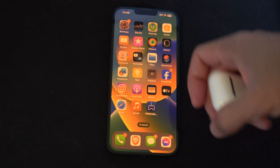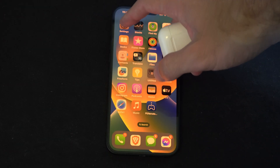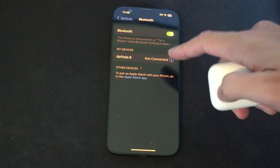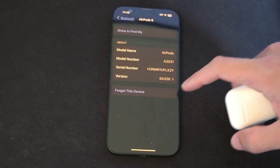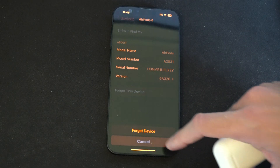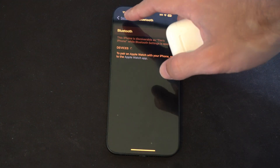The first thing we want to do is remove and forget the device from our phone. Go to Settings, then Bluetooth, and locate your AirPods. Select the 'i' icon and then go to 'Forget This Device', then confirm 'Forget Device'. It is now removed from my phone.